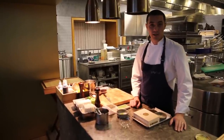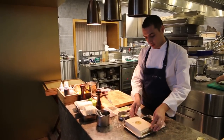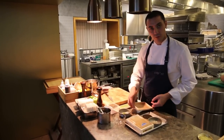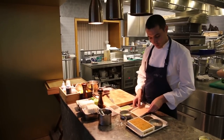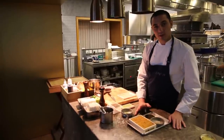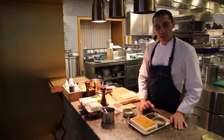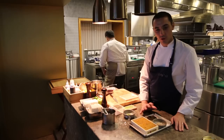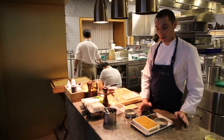It's a uni and caviar dish. We are using uni from Hokkaido Prefecture in Japan, which always comes in this kind of packaging. Why do we use this one? It's because they are really, really naturally sweet. The texture is very, very delicate. There is not much iodine in it, and it just balances perfectly with the saltiness of the caviar.